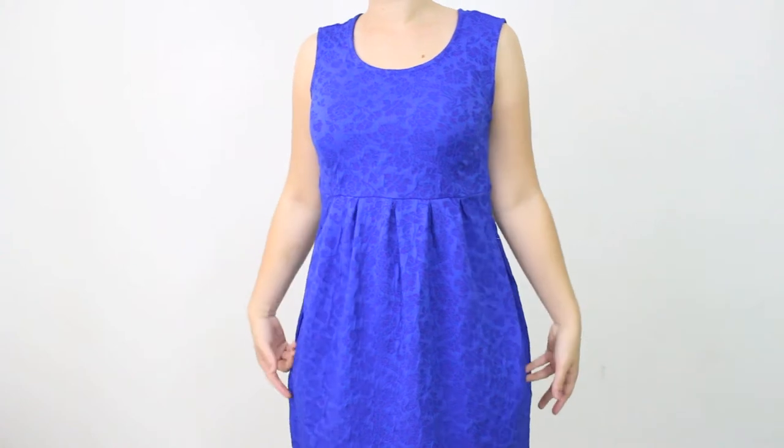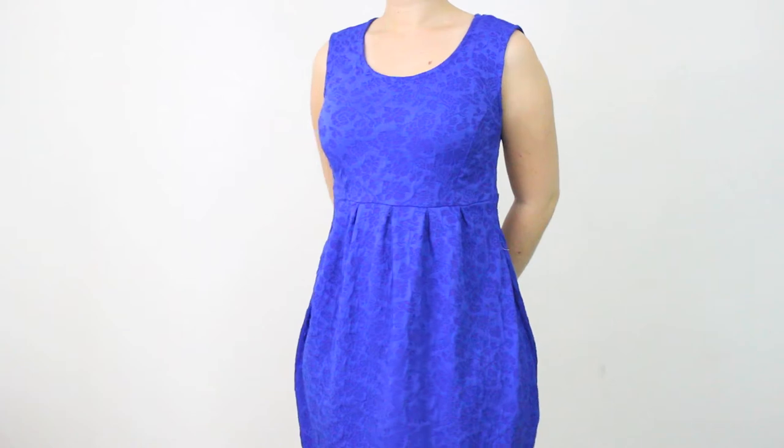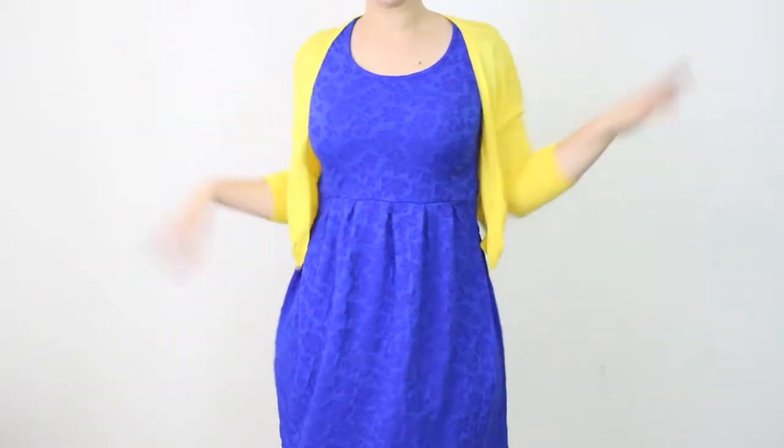So start off by getting Dory's outfit. You're going to need one blue dress. I went to a local thrift store of mine and found what I needed. I also got a yellow shrug while I was there, which is really great because it really makes it look like her fishy fins.